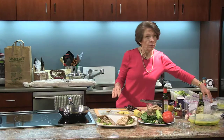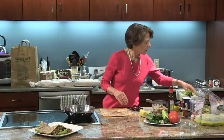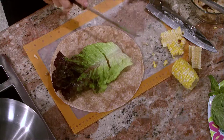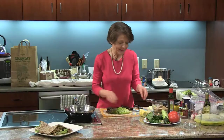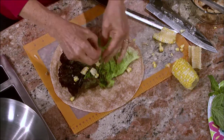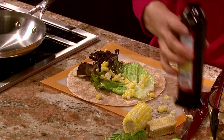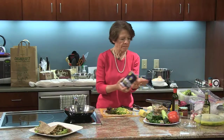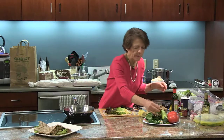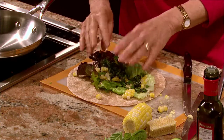The other way I'm going to do it is in a wrap. So here's my wrap — I'm going to put some lettuce leaves on the bottom, not too much, just one big one. Then I'm going to put the corn, a drizzle of oil, a little bit of salt, and my basil and parsley. Then the chicken.